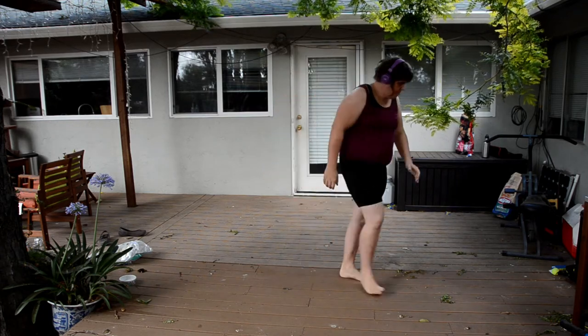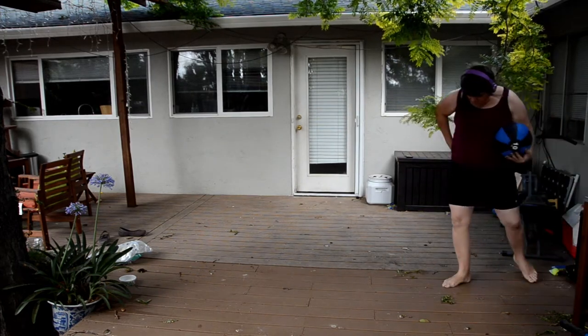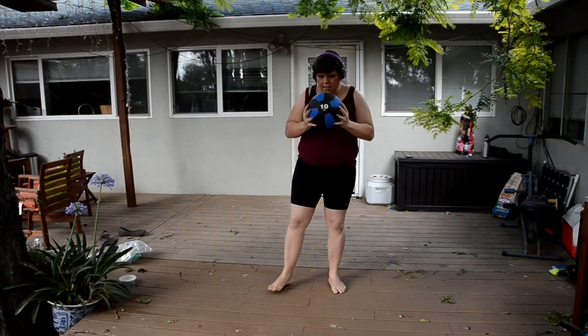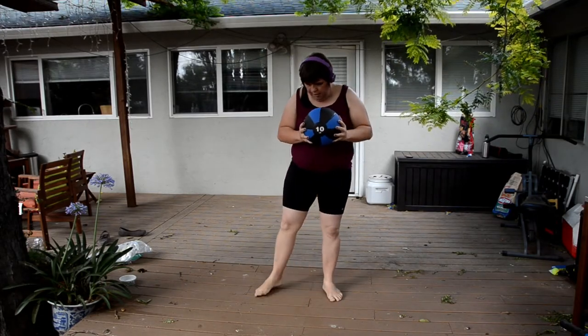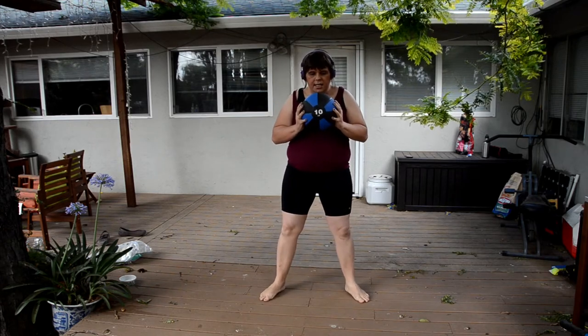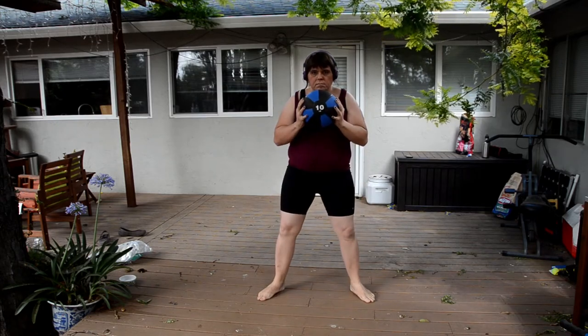I did 10 reps of that, and then for my second set I switched to a 10 pound medicine ball — that's the Amazon Basics medicine ball, which so far I'm pleased with. I'll have a link to that in the video description for those who want to check it out.